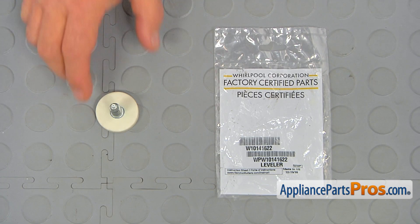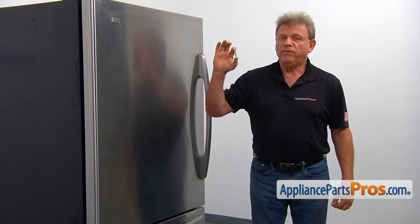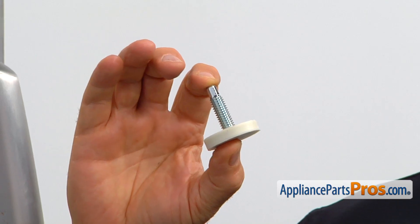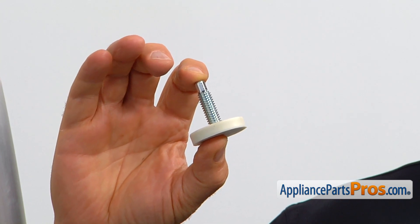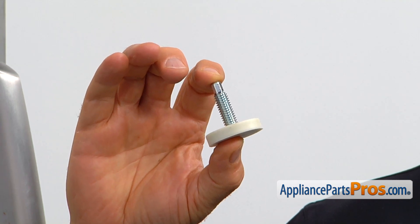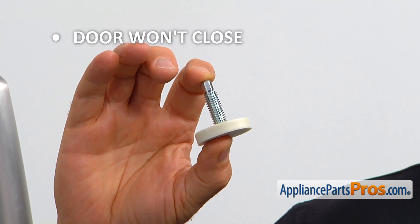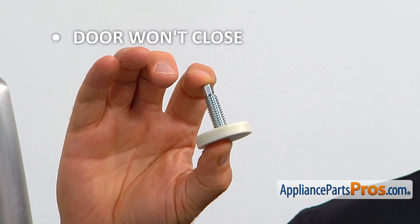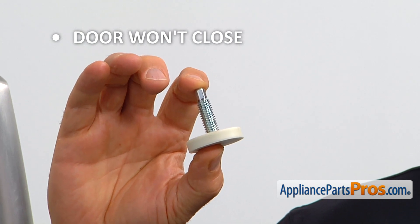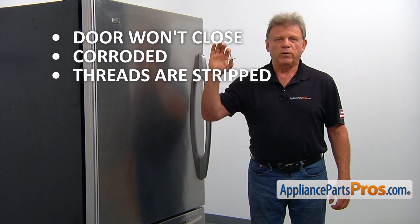When you open up the package, you're going to get a new leveling leg. The leveling leg is installed at the bottom front of the refrigerator through the cabinet roller. There are two of them, one in each front cabinet roller. The leveling legs allow the fridge to be leveled and also prevent the fridge from moving. If the refrigerator door wouldn't close and you need to push it, check the fridge level and adjust it by turning the leveling legs. If the leveling leg is corroded or the threads are stripped, simply replace it with a new one.